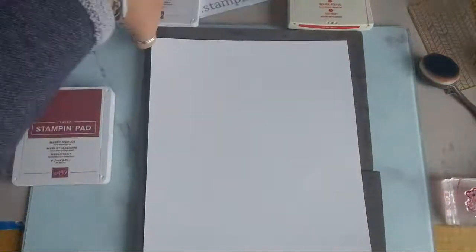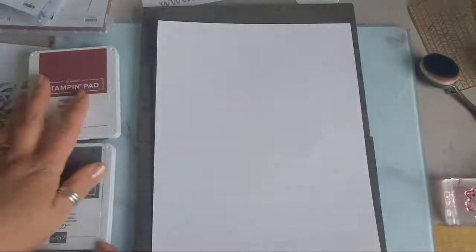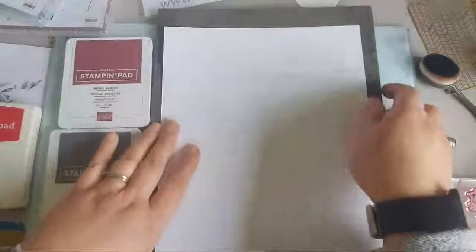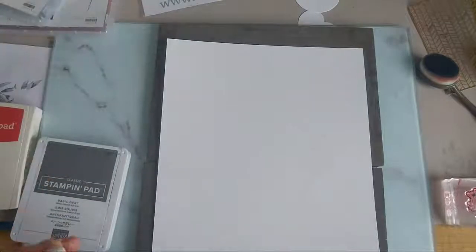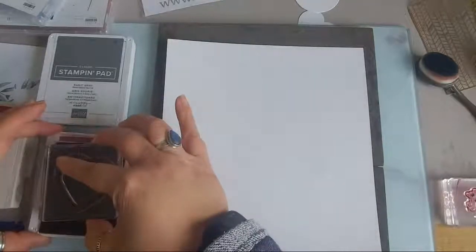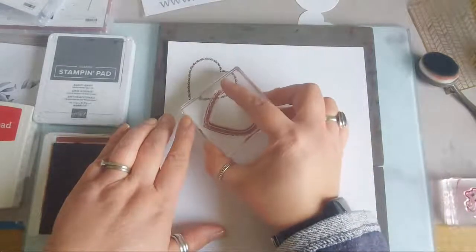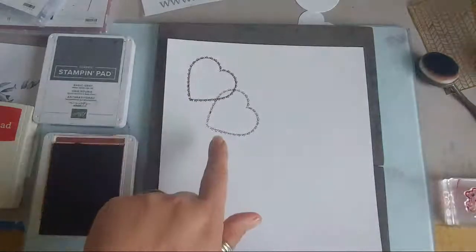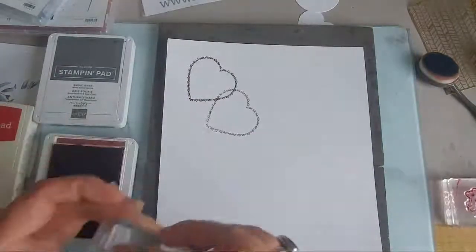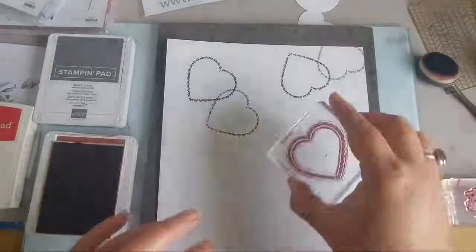I need the pattern on my paper to be multi-directional, so I might actually turn my page to portrait. Starting off with the heart stamp, I think I'm going to stamp this twice and have it overlapping - it's got enough ink for another impression. I'm just turning it, remembering to go in different directions as I stamp.